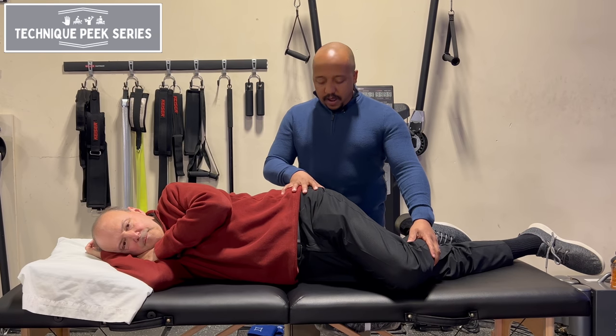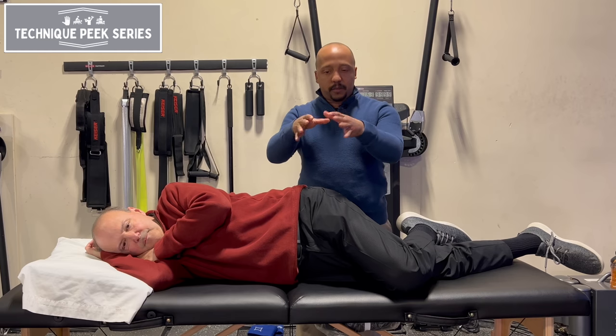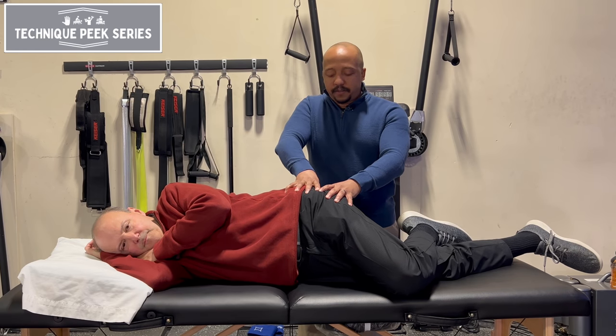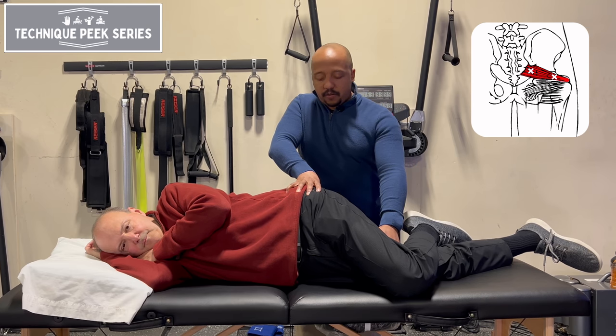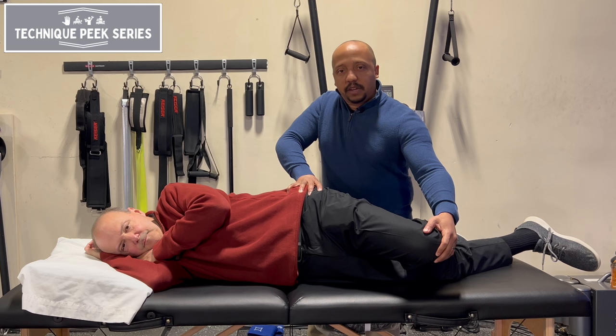As you do trigger points, you want to make sure that you're applying the right amount of pressure. You can either do thumb — some people like to stack their thumbs and get into that piriformis. And the reason I like this kind of drop position in the front is because then you can do a little bit of release that allows you to get a better release on that trigger point.